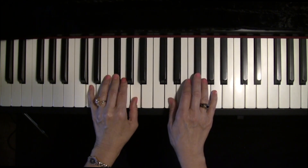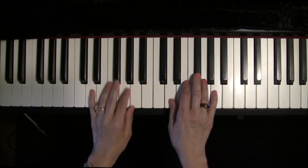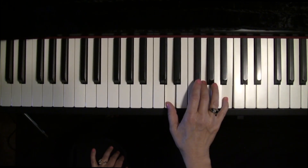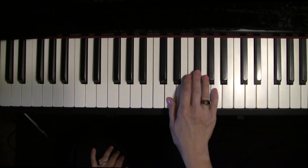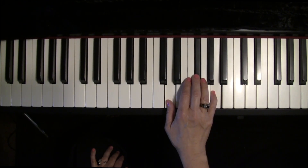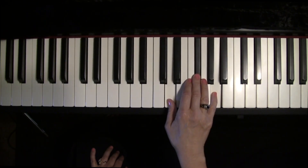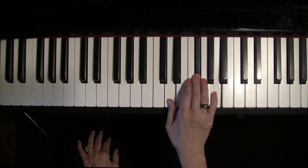The next line, the right hand, starts on the D chord. G chord. D. A7. D. Now, once you really learn this, then you play it in half notes and say the chord names out loud. Ready?